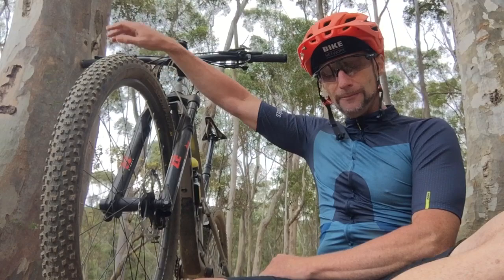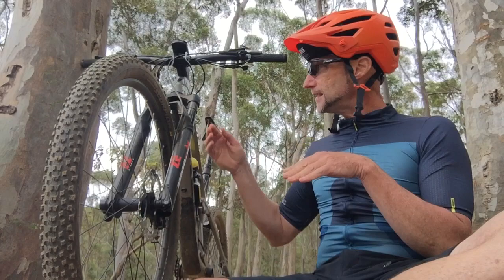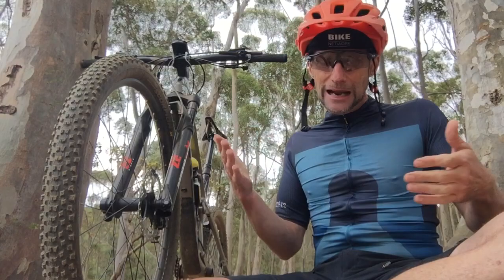The external adjuster up top takes it from firm all the way through to open. The fork is a 29er but tire compatibility goes up to 2.6 — you can't really see from this angle, but there's a lot of space under the arch. It actually looks to me like you could get even a 2.8 in there. Officially it's 2.6 tire compatibility, but I think you could squeeze in more.